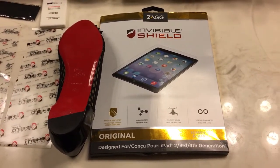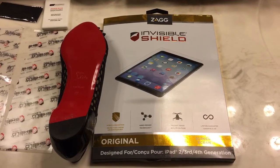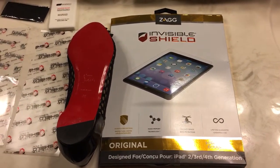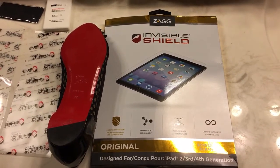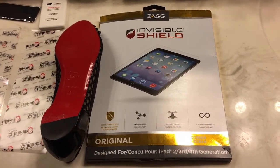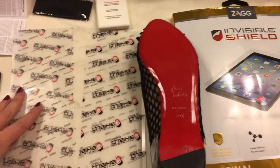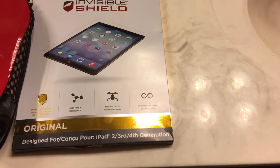I ordered one, tried it, and I've done one shoe so far — I wanted to show you guys how it came out. I've seen a lot of people do the high heels but I didn't see anybody doing the flats, so I figured I would put this out there. When you order it, you get one sheet of the InvisiShield — this is the iPad one, so it's a bigger sheet versus the iPhone size.